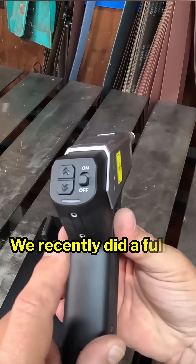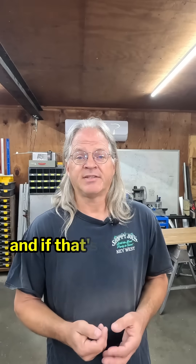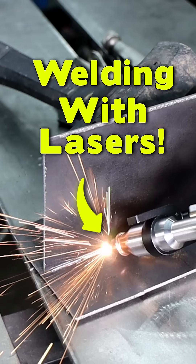We recently did a full-length review video on the metal fab, and if that's something that you are interested in, check out the link that is at the bottom of the screen.